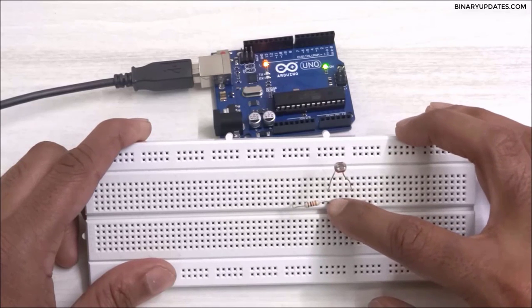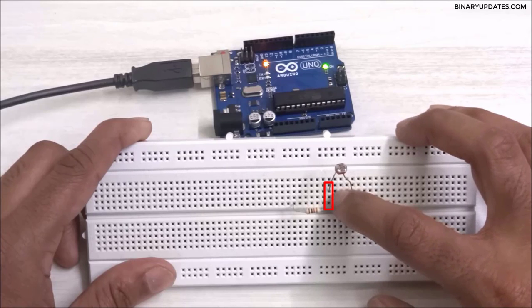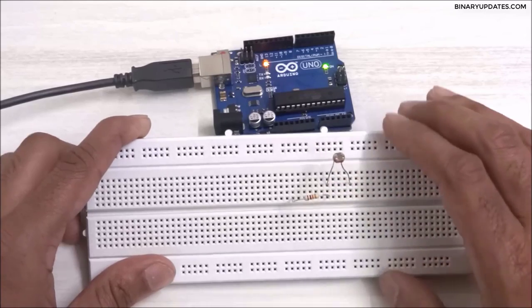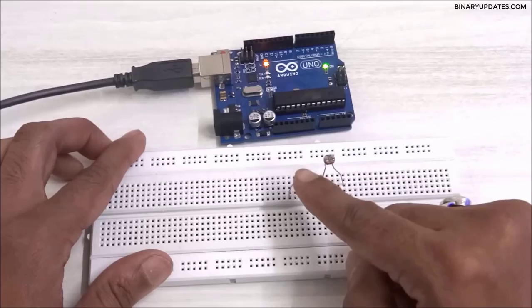This breadboard is vertically shorted within the same column, so the entire column is vertically shorted. That is how we will place the LDR with the resistor.